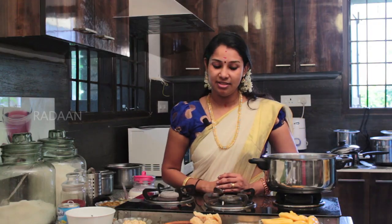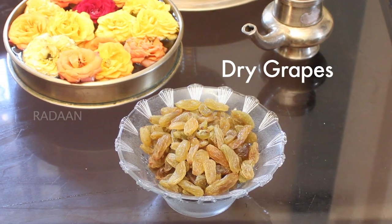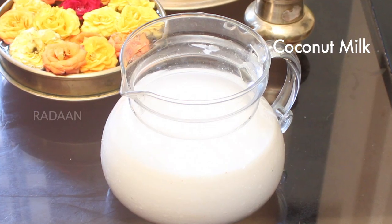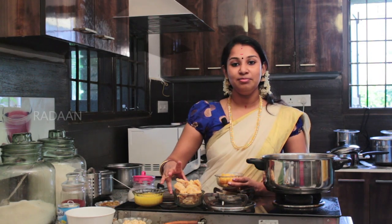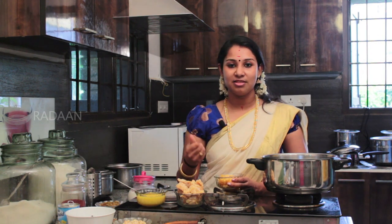This dish is a special dish from Chakka Pradavan or Chakka Paisa. This dish is called Palapalam. The ingredients are Vellam, Cashew, Dry Grapes, Ney, Elaka, and Tengapal.